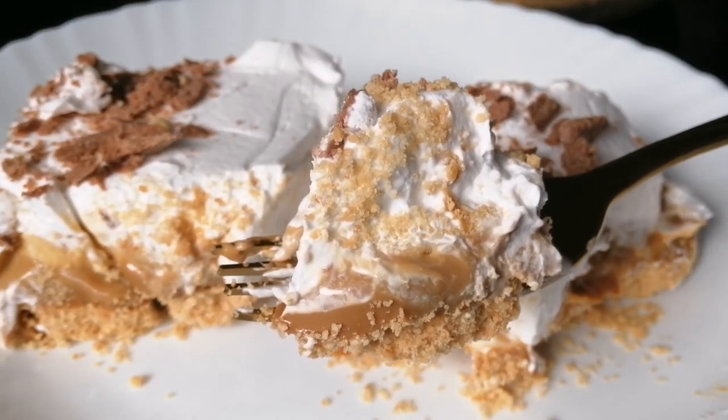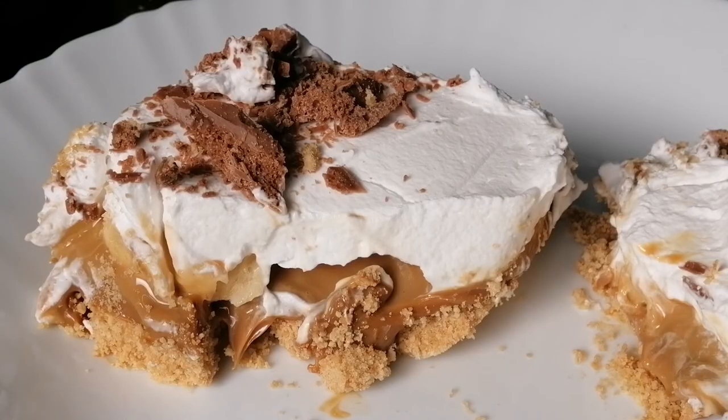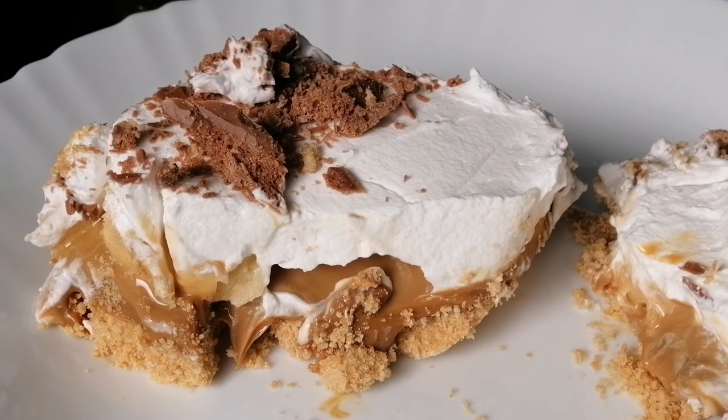It has banana, cream, toffee, and biscuit — it has a very sweet taste. Please like and comment. I will see you in the next video. Thanks for watching. Bye bye.